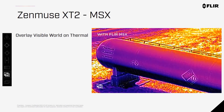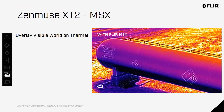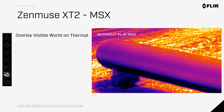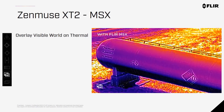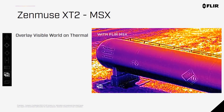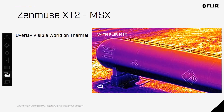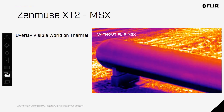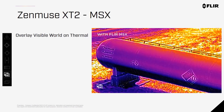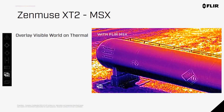MSX is multi-spectral blending technology proprietary to FLIR. With both RGB and thermal sensors in a single unit, MSX takes the edges of the RGB image and embosses them over the thermal image, giving you more context and detail in a single picture. As you can see with this propane tank, the thermal image shows the volume level within the tank, but the placards and labels don't give off a different thermal signature. By adding this detail only seen in the visible spectrum, you have one image that tells more of the story.